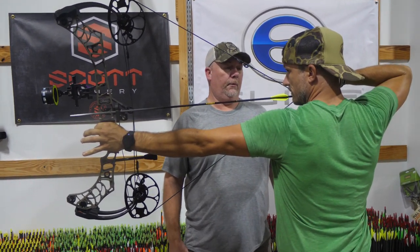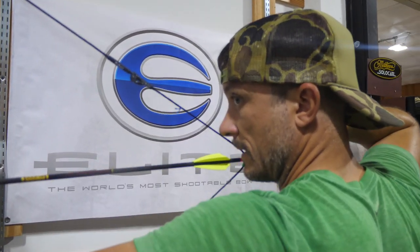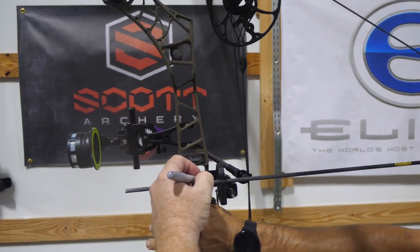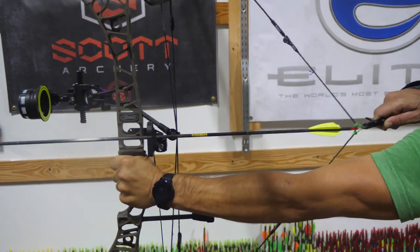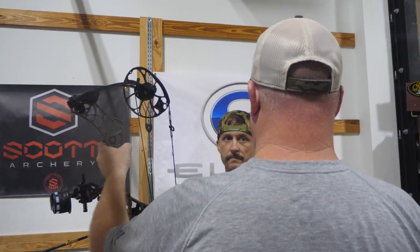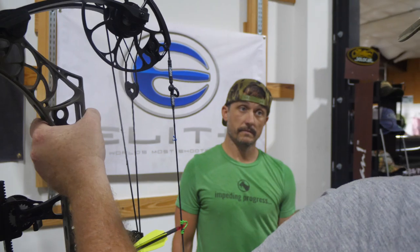What does the draw feel like? Good — it looks right. I don't have a peep in it yet, so we'll confirm the length. We got it back. I don't want to go stick a peep in there — that's 28 and a half plus the loop, and Matthews typically draws a hair long. As long as you weren't cramped, it didn't look stretched.